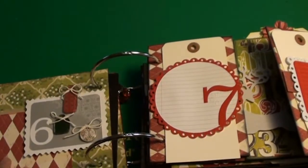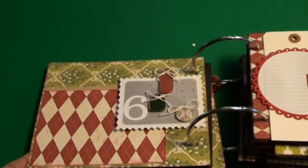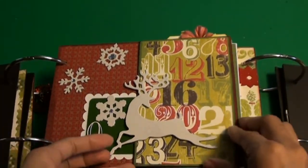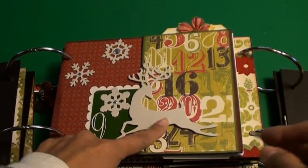I don't have much room on my desk to slide back and forth, but these tags — it's just a cool layout for a book. I just love this reindeer, it's so cool.